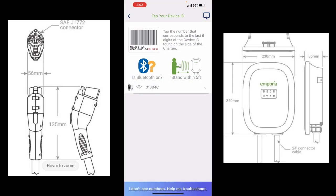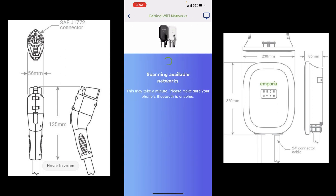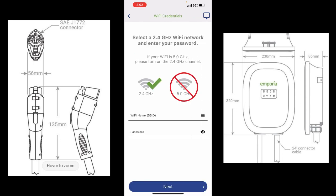It just popped up — I see the last six digits popped up on the screen. We'll click on that. Connecting your device, scanning available networks — this may take several minutes. We're going to choose the network here, and we may have to blur out this section for the video.